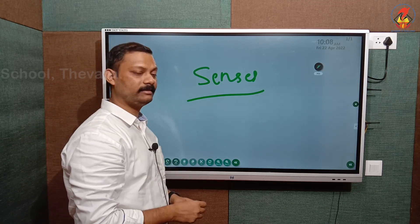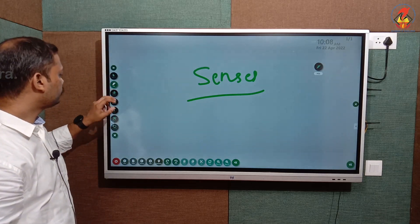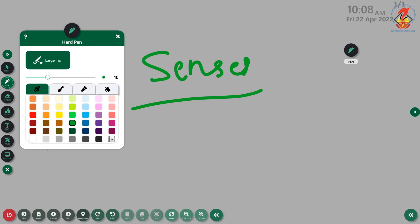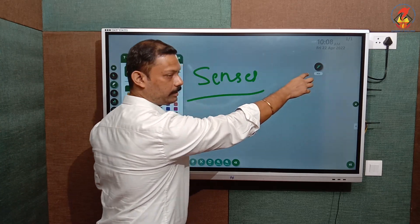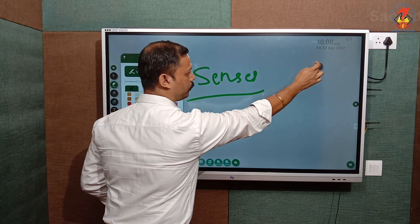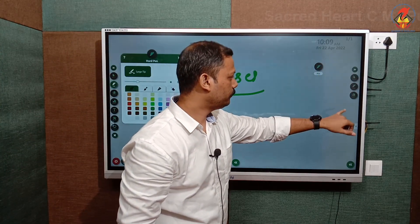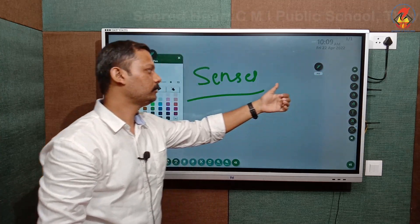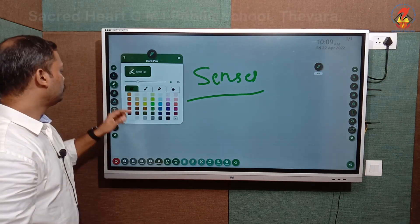As mentioned, this is an IR-based touch system — you can use your finger or your pen, whichever is convenient. The first option is the hard pen. Whatever option you select here, it will be reflected on the panel, so you can always identify which tool you have taken.